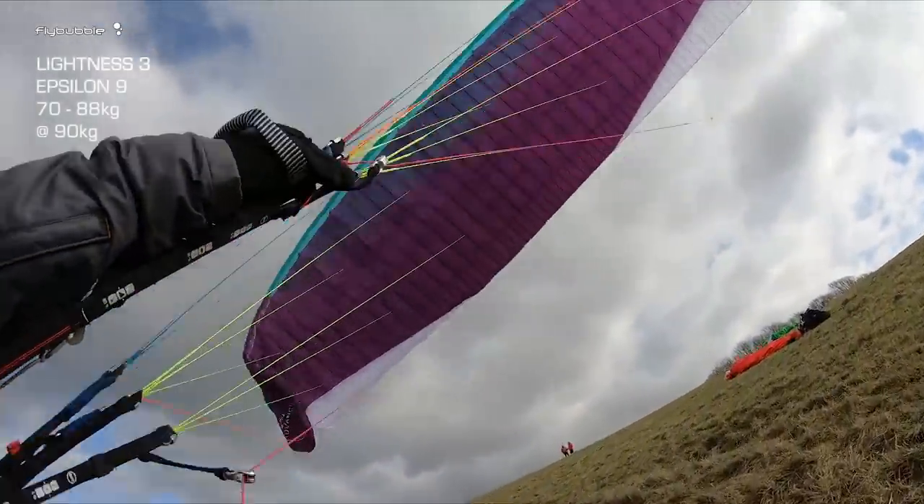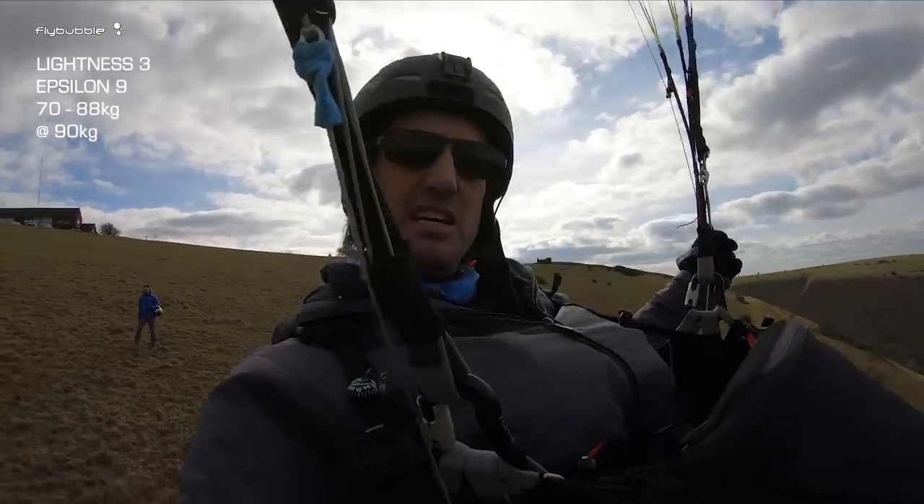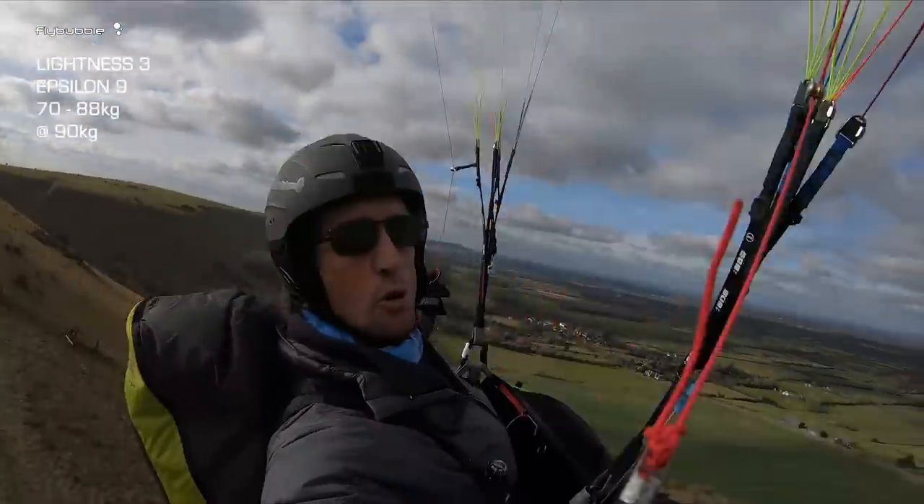Just leaning back — lovely launch on that. Super nice launching, just letting the brakes go and letting the glider come up. Cool!